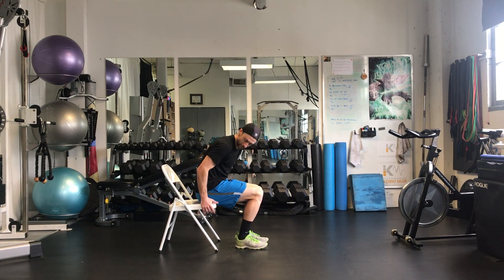Chair assisted dips. I like to grab on the outside of the chair — I find it easier for my shoulders.